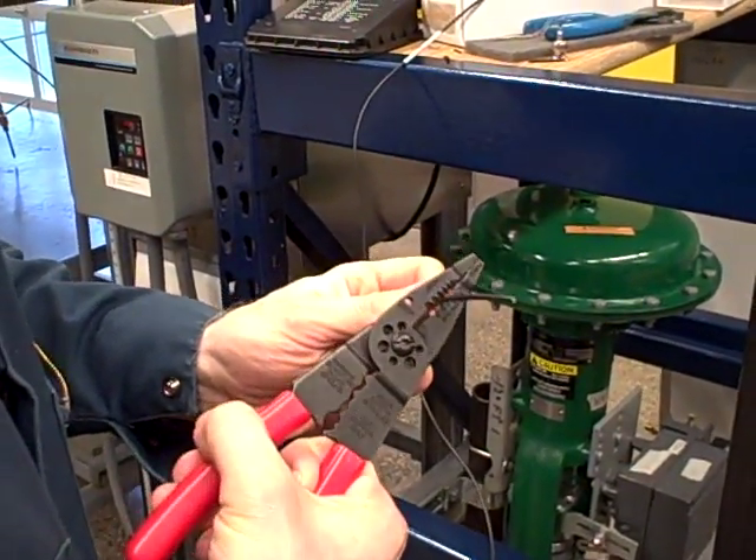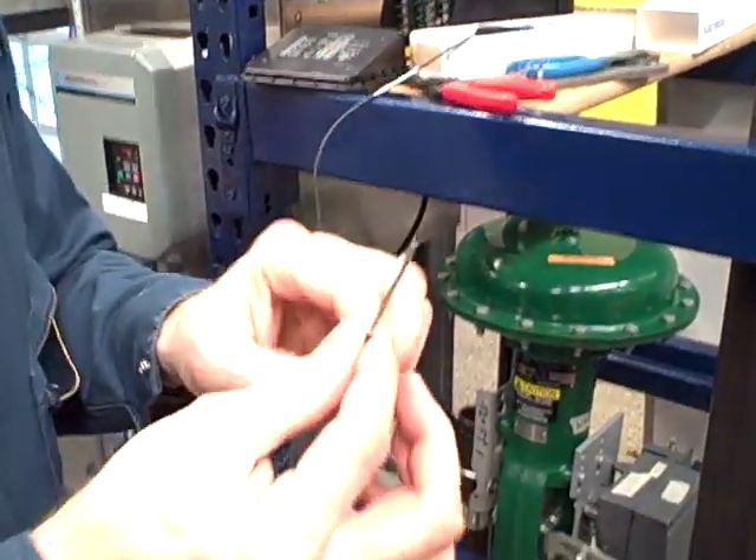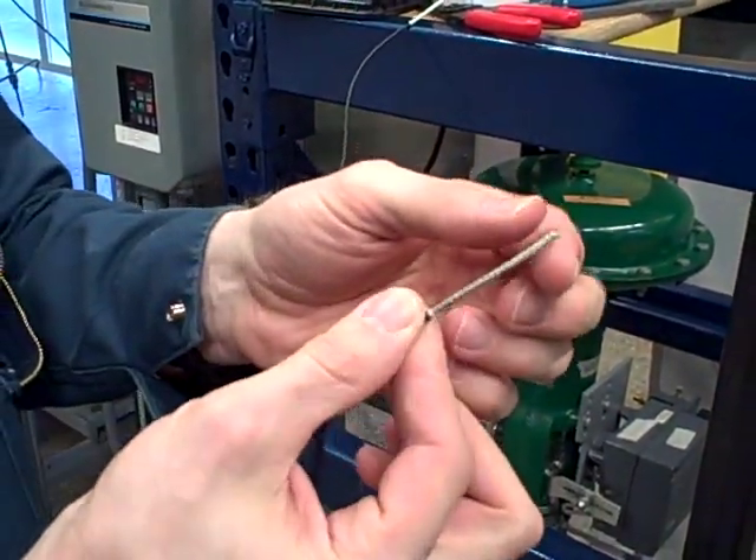What I'm going to show you here is a trick that's useful for separating coaxial cables, or for separating wires.